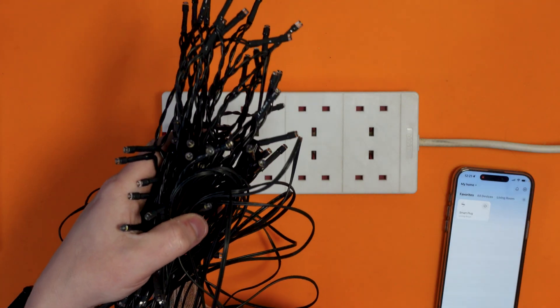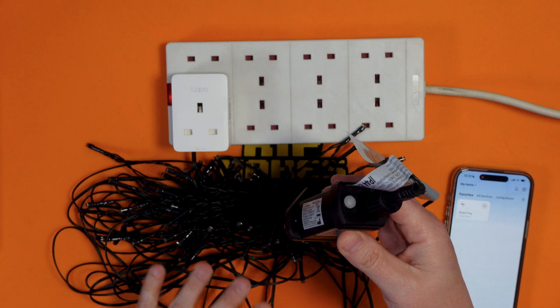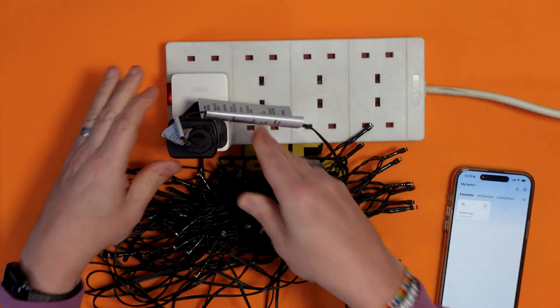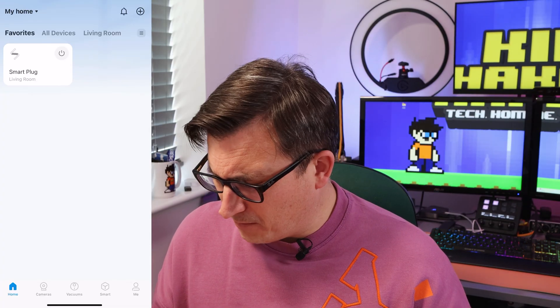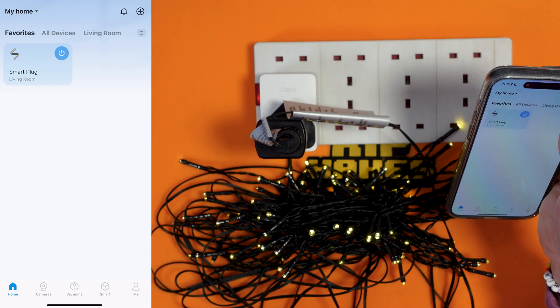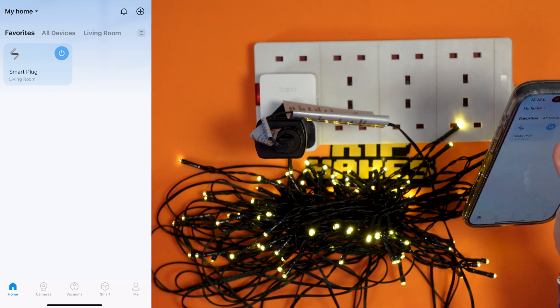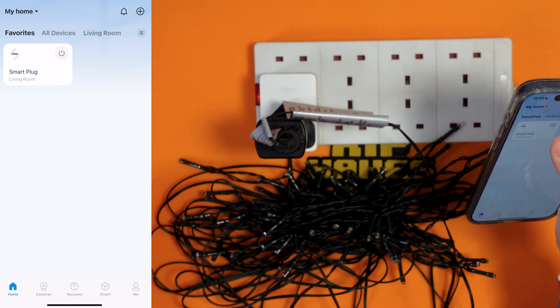I've just got a bundle of Christmas tree lights. If you use something like Twinkly Christmas tree lights, you don't need a smart plug because they've got smart controls built in. But this is great for your standard basic lights. Our lights are off at the moment, but if we press the button in the app — there we go, they're on. And off. And on.